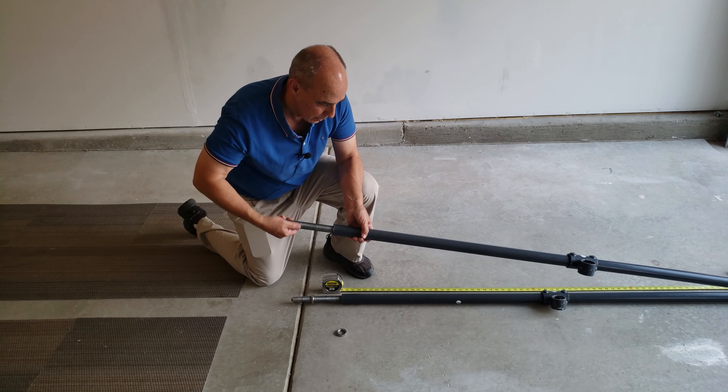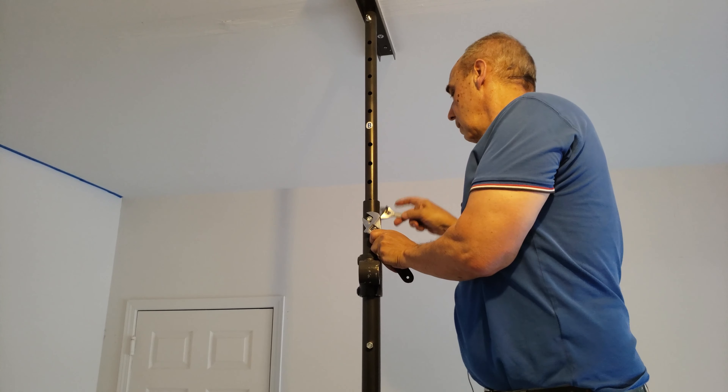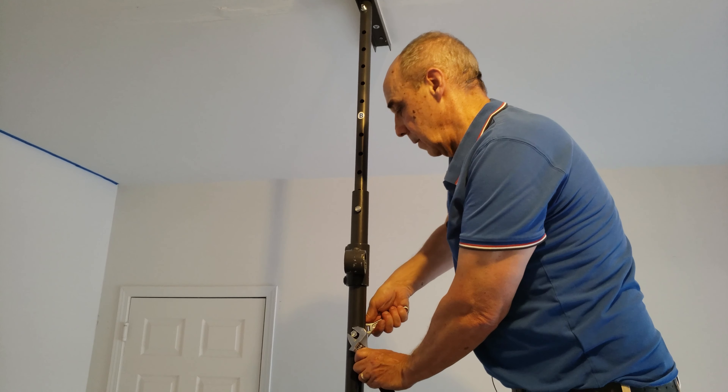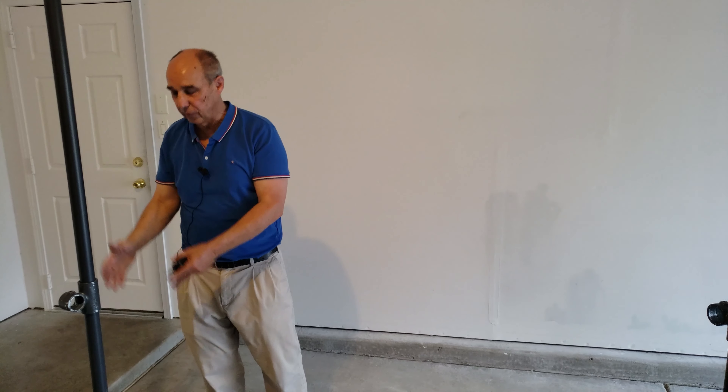Even though the pole is good and tight, we still have to tighten up the bolts we put in earlier — we just hand-tightened them. So we go back up with the ladder and tighten these up. Hold both sides otherwise they'll move on you. Don't be afraid to get them good and tight. A couple more to tighten — that one's holding the extender piece, here's another one holding the extender piece. Get those good and tight. Now the extender pieces are fully secured.